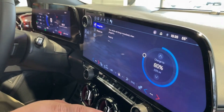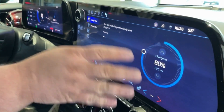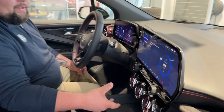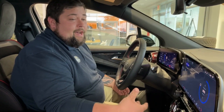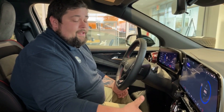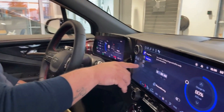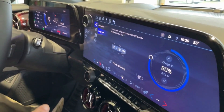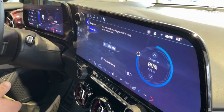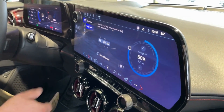The first screen you're going to come to is your base information for setting the charge to 80%. Why is that important? To maximize your range, you want to set it to 80% — after 80%, the other 20% takes hours to get to, so 80% is more than enough for your daily use. Here we're going to hit 'Charge Later' and set a time for peak hours of charging, so you get the most charging out of your day. Peak charging times is very important — if you know those times, you can set it for those times.